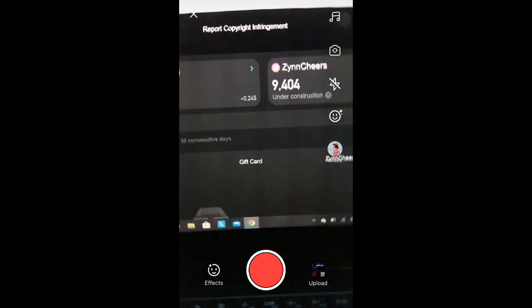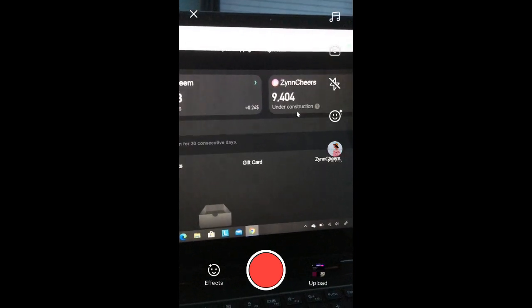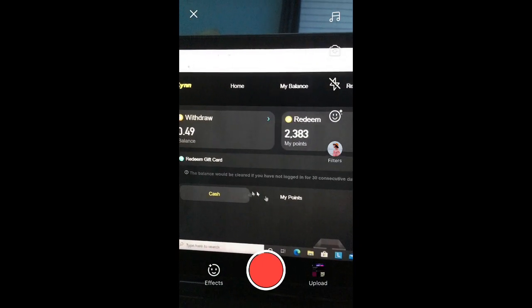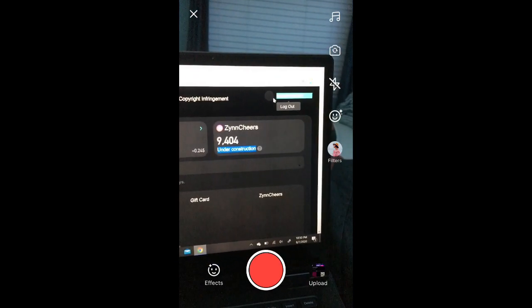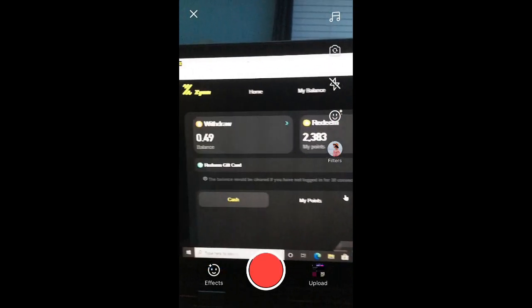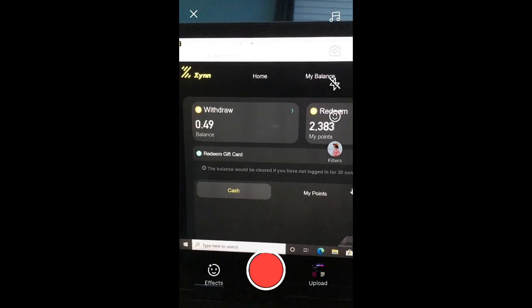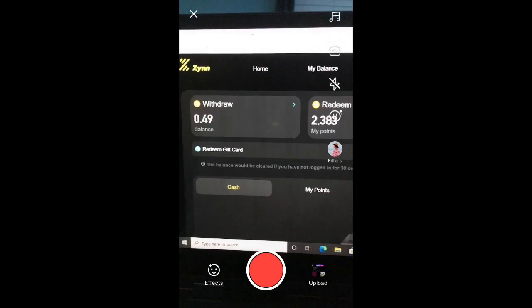Once confirmed, you will be taken to your old balance — it's the exact same layout as it was on the app. You have your full balance, you can redeem, there's a Zin Share section which is currently under construction according to the website, and your old feed is right there as well. At the top left corner you have your account options where you can choose to log out or stay logged in.